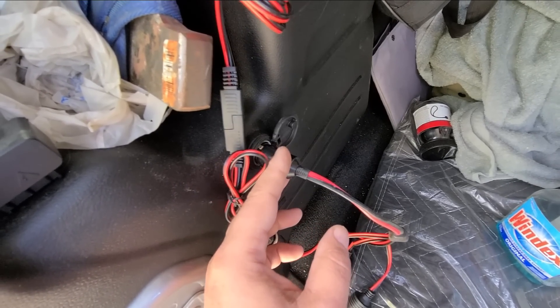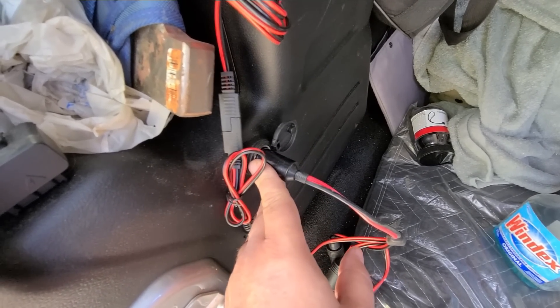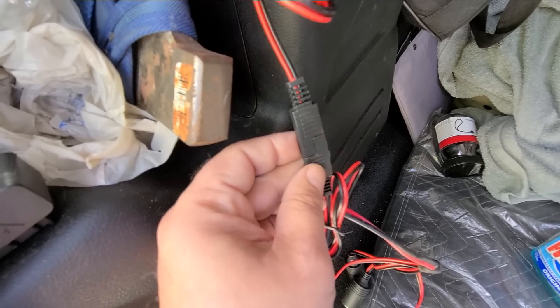So maybe I'll leave that, but I want to get some tie wraps — or zip ties, whatever you guys want to call them — and have that pulled in all the time. I probably should switch everything over to these; that'd probably be the way to do it.